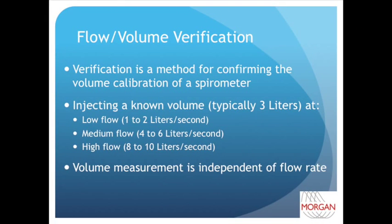The purpose of flow volume verification is to ensure that the signals being read by the electronics inside the spirometer conform to a known calibrated standard. For flow and volume, a syringe that has been calibrated to 3 liters of volume is normally supplied with each instrument, which gives a fixed mechanical standard.